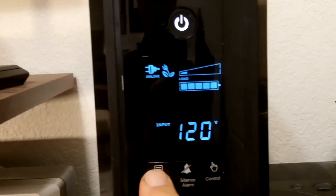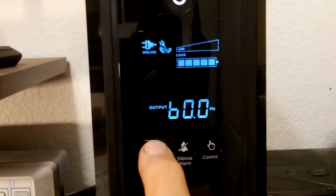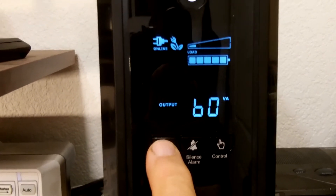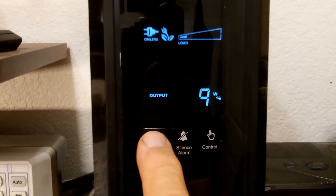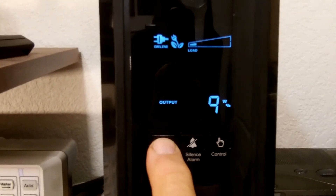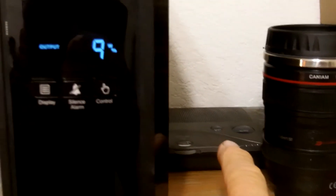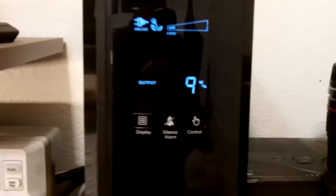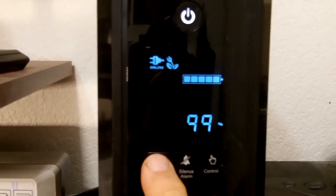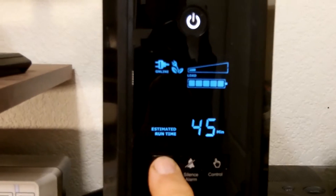Looking at the UPS display, we have 120 volts input, 120 volts output at 60 Hz, 54 watts total across all instruments, and 60 volt-amps. There's also 9 watts output on the non-UPS outlets — I believe that's mainly the weather receiver in the back. The battery is at 99%, so it's almost fully charged, and we should have 45 minutes of runtime if power is interrupted right now.